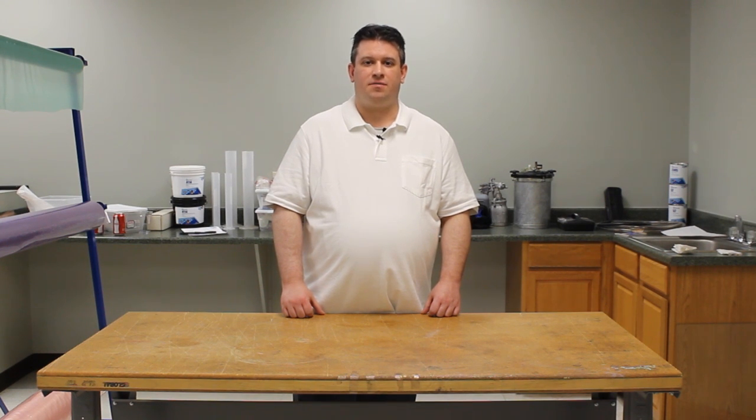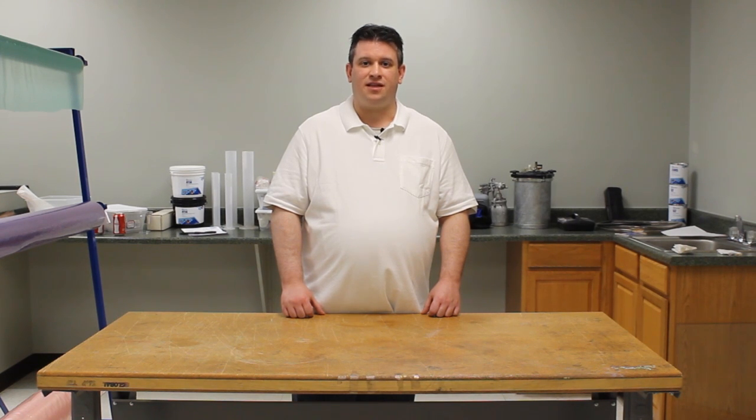Remember to check out this nylon blend bagging film and all of our vacuum bagging supplies on Fiberglass.com. Remember to subscribe to our channel and like this video.